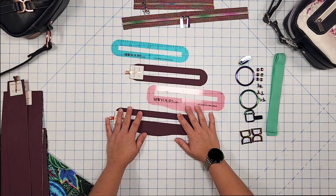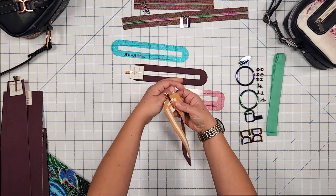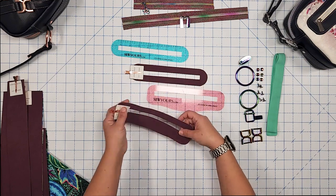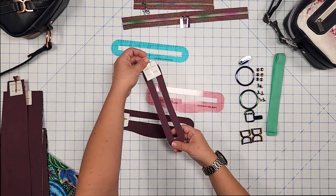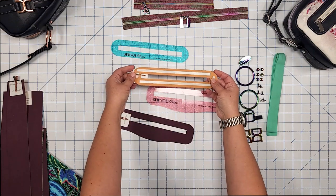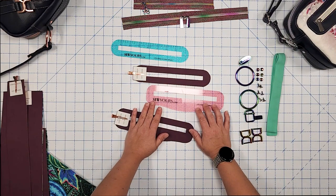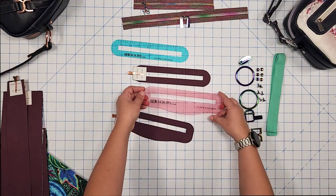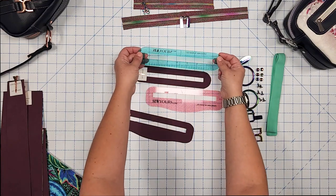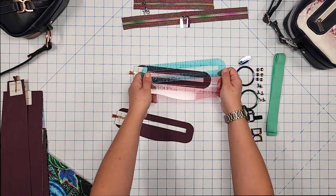Here are my overlay pieces. The exterior zipper overlay is pattern piece C, prepped with double-sided tape on the back side. The zipper overlay for the lining is pattern piece D, prepped the same way. If you already own the acrylic templates — the curvy pocket pal and the original pocket pal — you can use those. They're definitely time savers, and I highly recommend them.